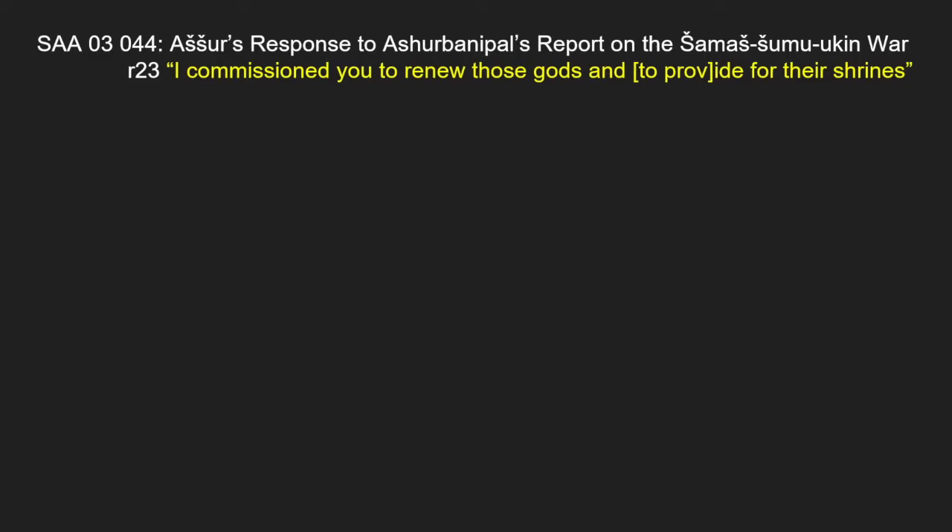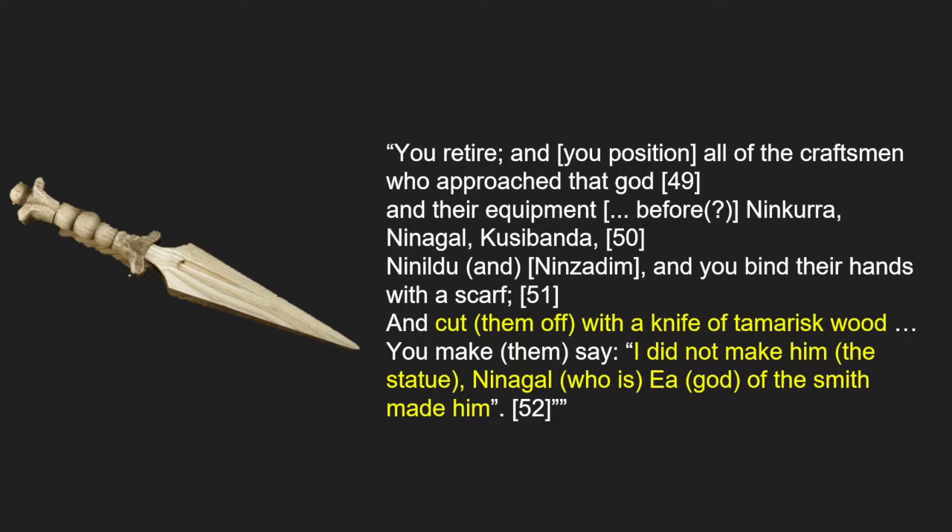SAA 03-044 comes from a series of so-called letters from the gods. The line 'I commissioned you to renew those gods and to provide for their shrines' illustrates how the ancient Mesopotamians believed the cult statues were created by the gods working through the king, craftsmen and priests. This idea is enforced through the use of the Tamarisks dagger that the craftsmen used to symbolically cut off their hands, as seen in the Babylonian text. By symbolically cutting off the hands of the craftsmen and having them remove themselves from the crafting process, the Assyrians allowed the statues to be divine and divinely made.